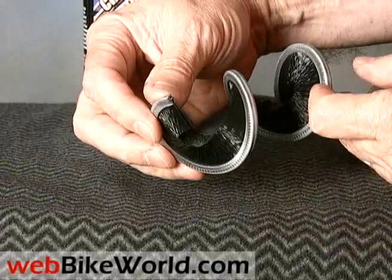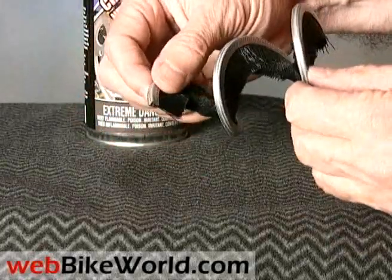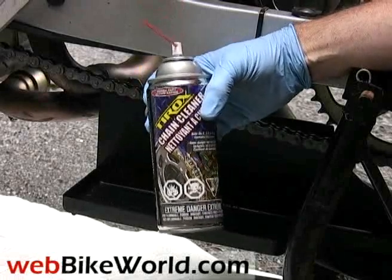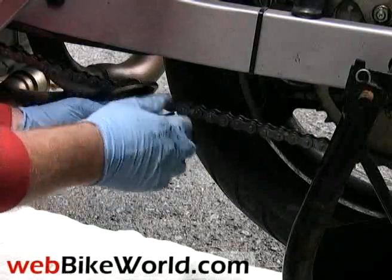You'll definitely need to wear a pair of rubber gloves though. Here we are outside with the Tyrox chain cleaner. The can comes with a spray nozzle and the instructions call for spraying the chain and letting the degreaser soak in for a few minutes.